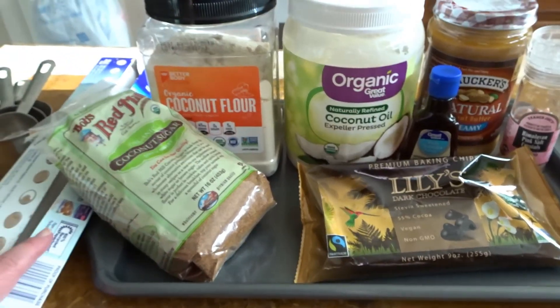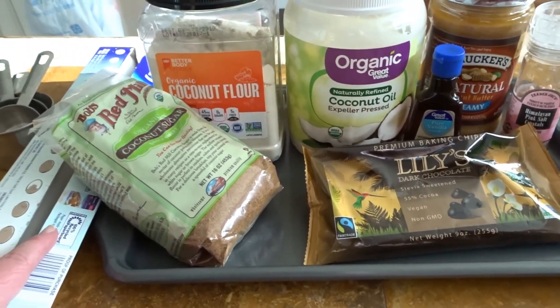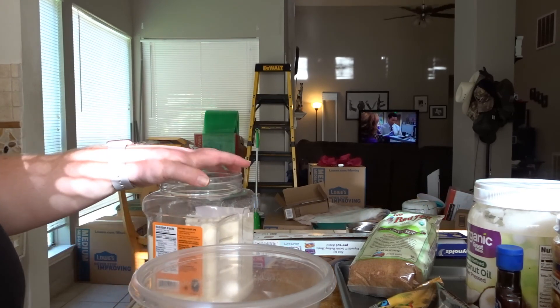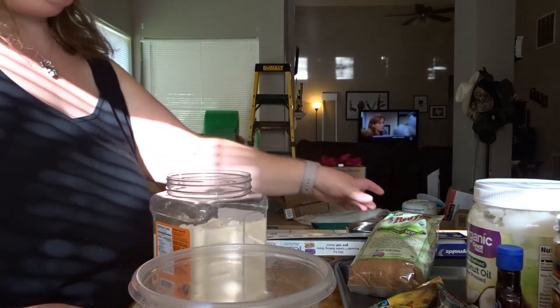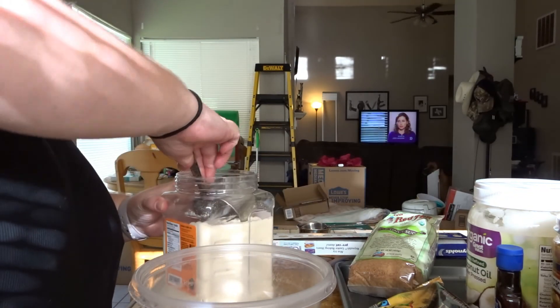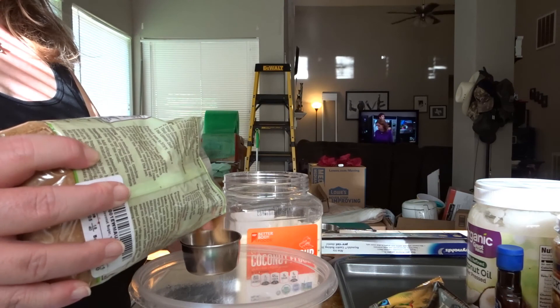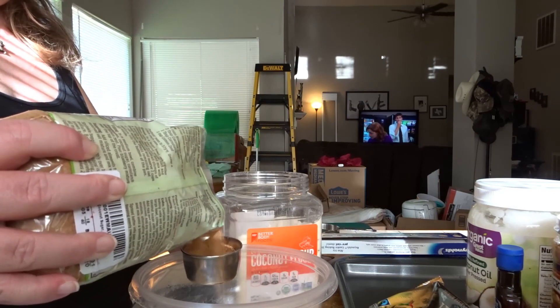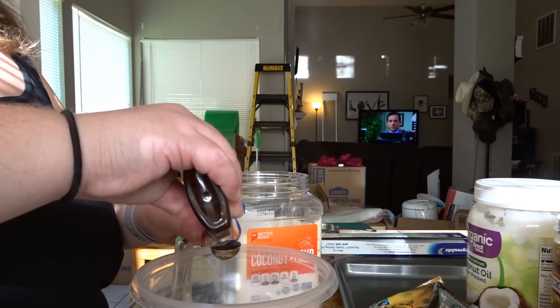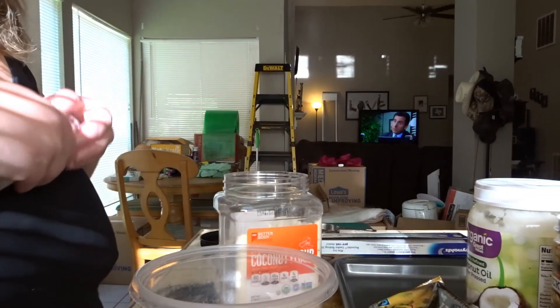Prep time states it's about five minutes, so let's get started. It says to combine everything in a medium-sized bowl. I'm going to start with the dry ingredients before the peanut butter because everything is going to stick. So it's one cup of coconut flour, a quarter cup of coconut sugar, a teaspoon of vanilla extract, and a pinch of salt.